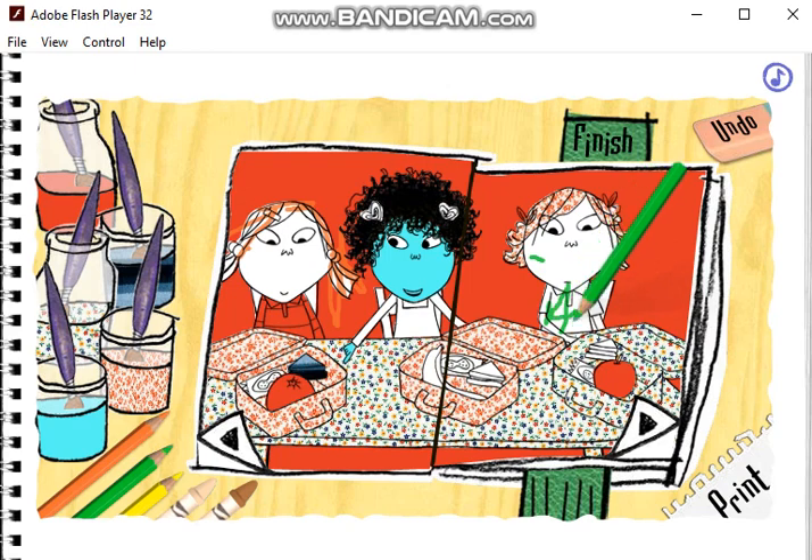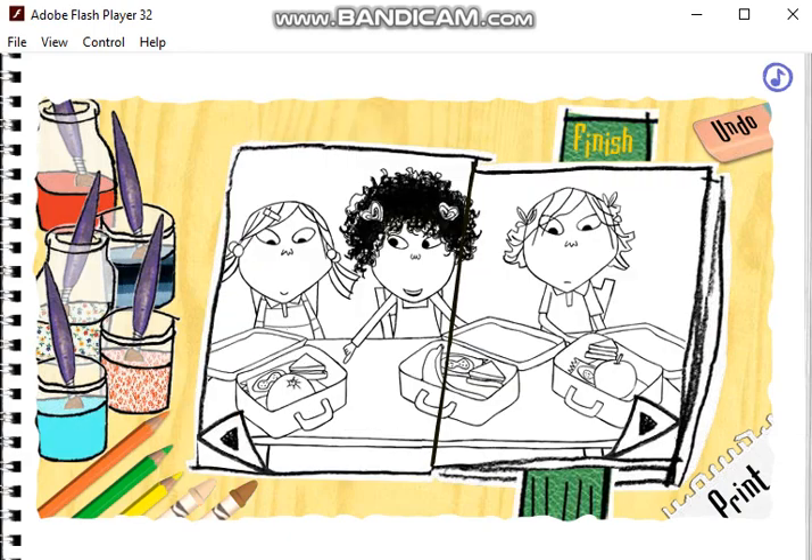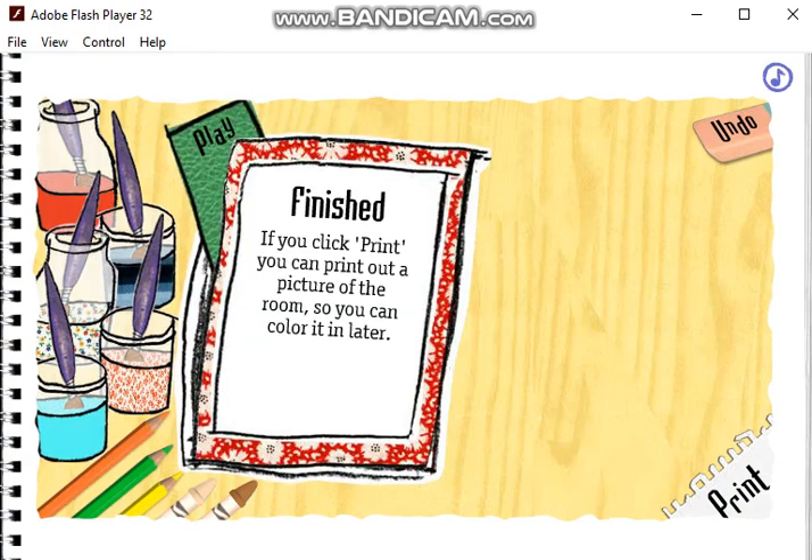I'm having such a nice time, Lola, again, Charlie. That looks really good. I can rub that out, Charlie. If you want to stop, press the finish button. Do you like that, Charlie? If you want to play again, press play.